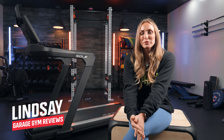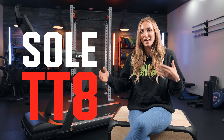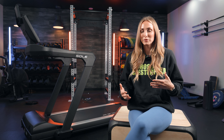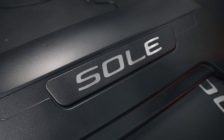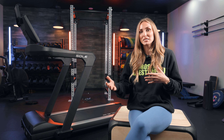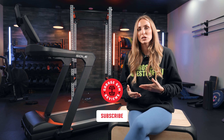Welcome back, this is Lindsay with Garage Gym Reviews. Today we are going to talk about the Soul TT8. This is a heavy duty commercial grade treadmill, and when I say commercial grade, that's accurate — it's one of the first treadmills I've seen that you can use within light commercial settings or in a home gym space. It will change the warranty if you decide to use it in a gym setting versus a home gym setting, so we're going to talk about that.